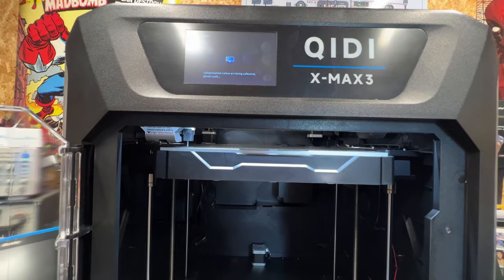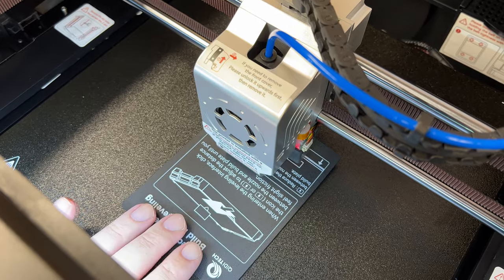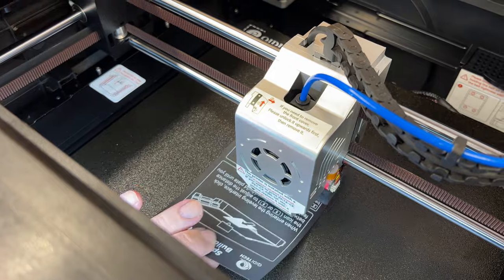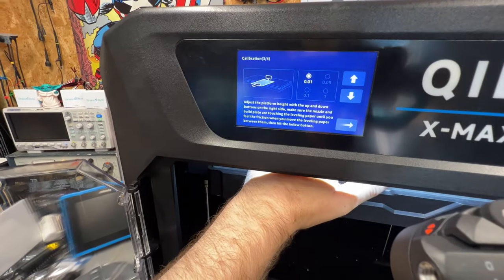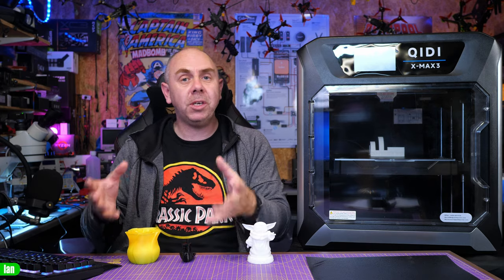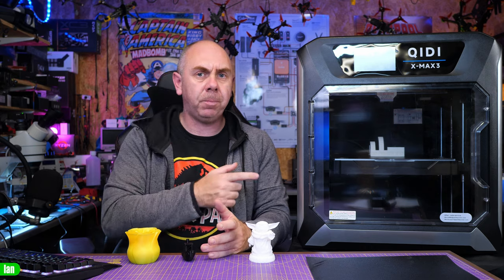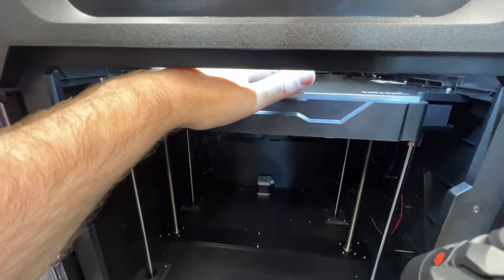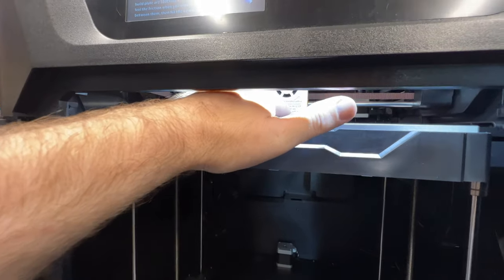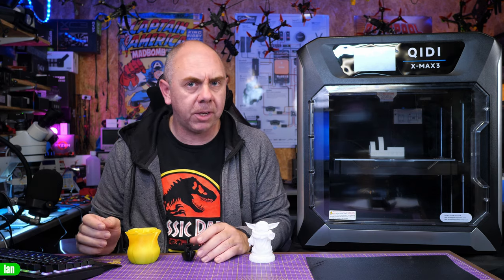It's worth understanding that it isn't fully automated like the P1 or X1 from Bamboo or the K1 from Creality with regards to Z adjustment. You do need to manually adjust the Z height when you first get it by sliding the included card between the hotend and the bed and adjusting on screen until you get it right. This isn't particularly difficult but it isn't as easy as on some open printers because there isn't a lot of space for your hand, and if you have large hands it's something to be aware of.